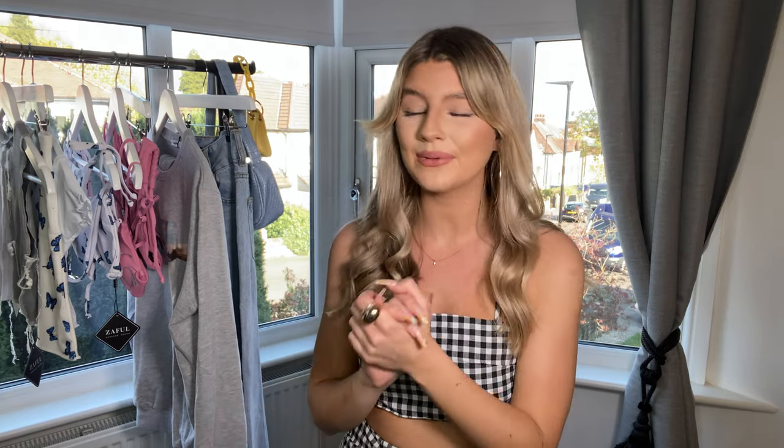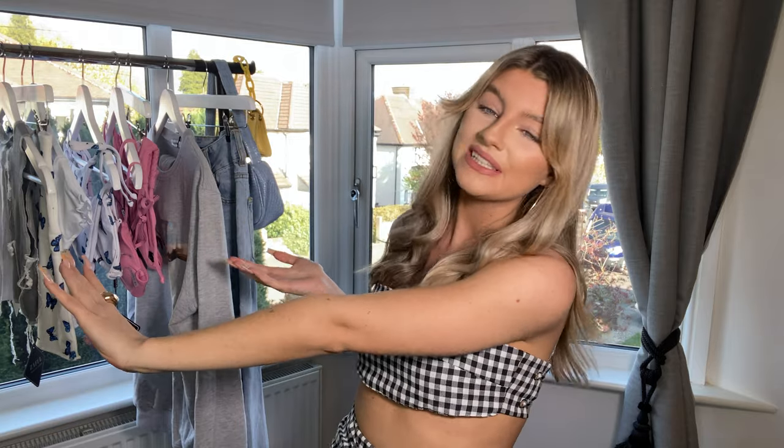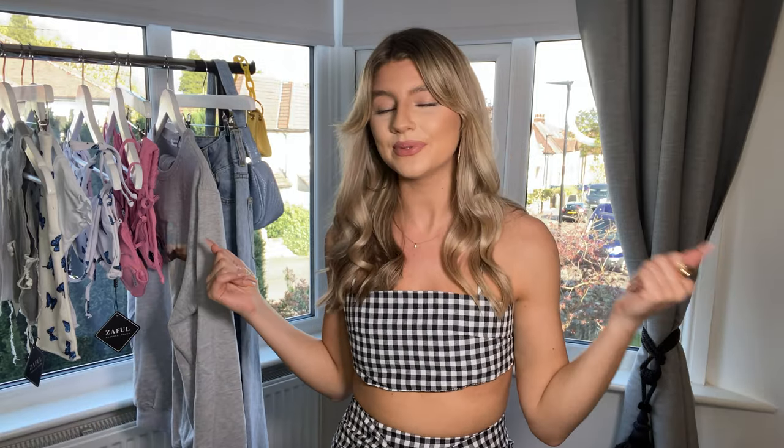Hi everybody, welcome back to my channel, thank you so much for watching. In today's video we're going to be doing a Zaful try-on haul which I'm super excited about, so I'm going to be trying on a couple of new pieces from their spring/summer collection and giving you guys my first impressions and my honest opinions.